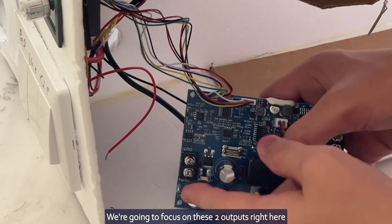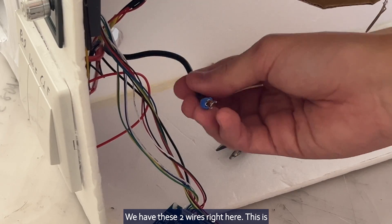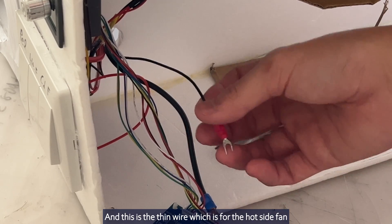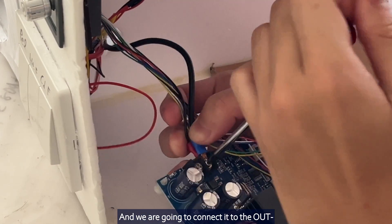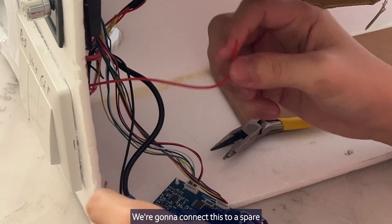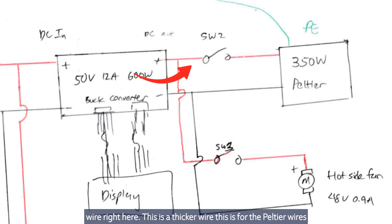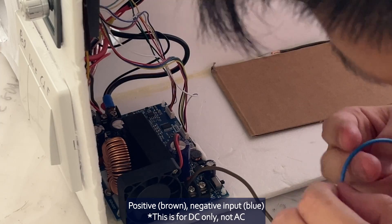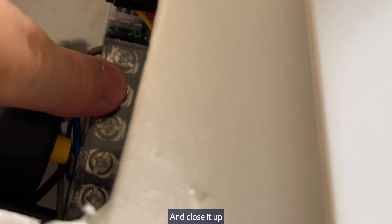We are going to focus on these two outputs right here. We have these two wires: this is the Peltier wire, which is the thick wire, and this is the thin wire which is for the hot side fan. We are going to connect it to out minus. The positive wire is for the hot side fan; we are going to connect this to a spare wire. This thicker wire is for the Peltier. Now we are going to get the input wire — positive, negative input — and close it up.